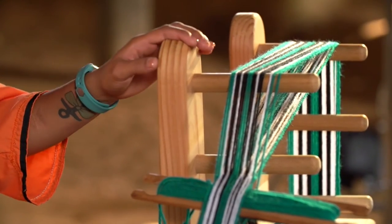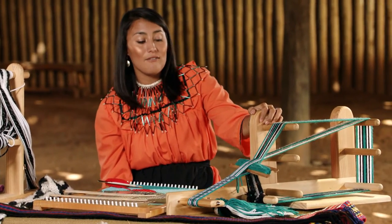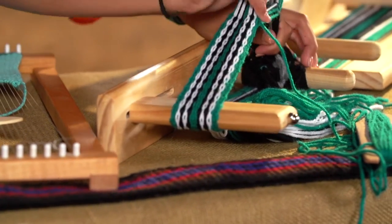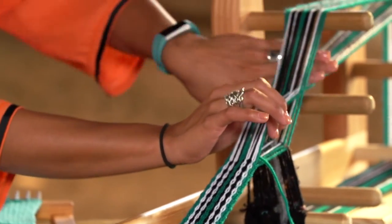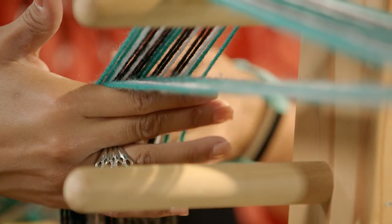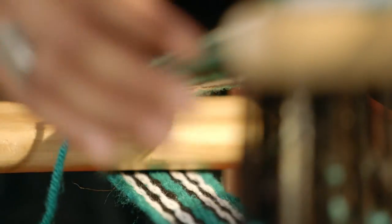This is actually an ankle loom, and this was brought to us by the Europeans. This is a very easy technique — it only takes me three hours to make a belt on this loom. Whenever you use an ankle loom, you have more of a brick pattern and it's more solid. For me, I found the consistency a little bit better because I haven't used a finger woven stand as much as I have an ankle loom.